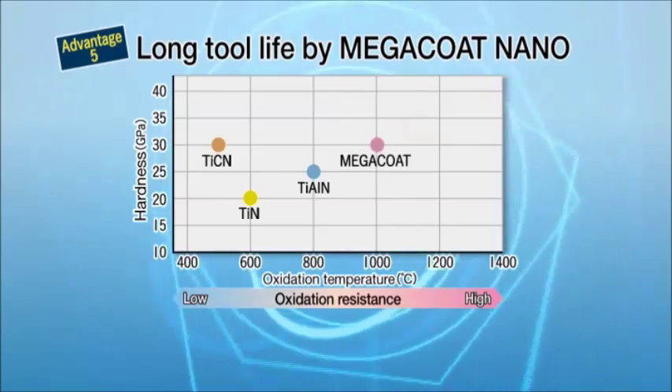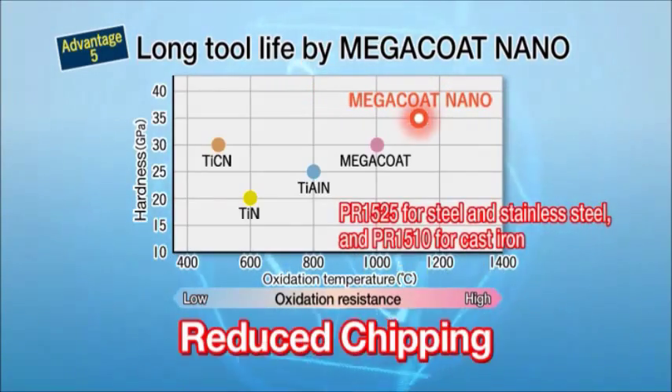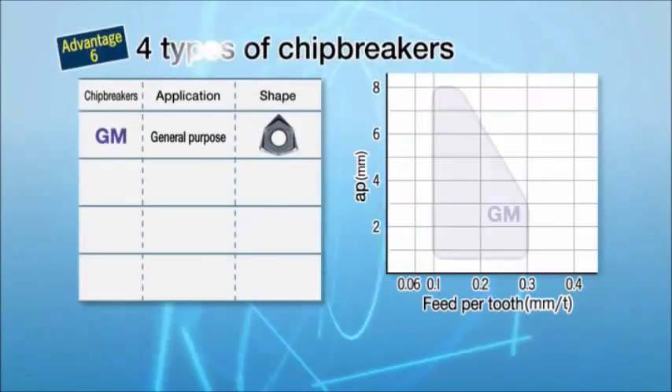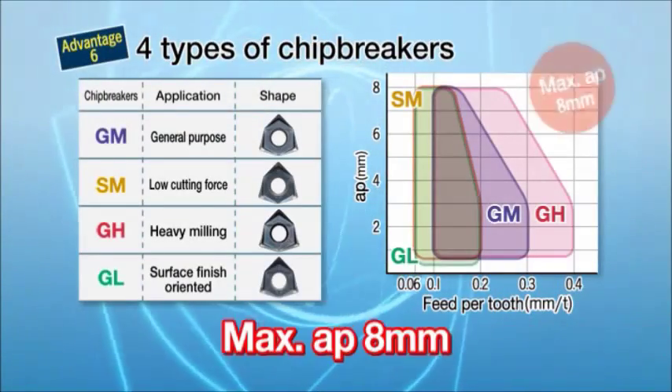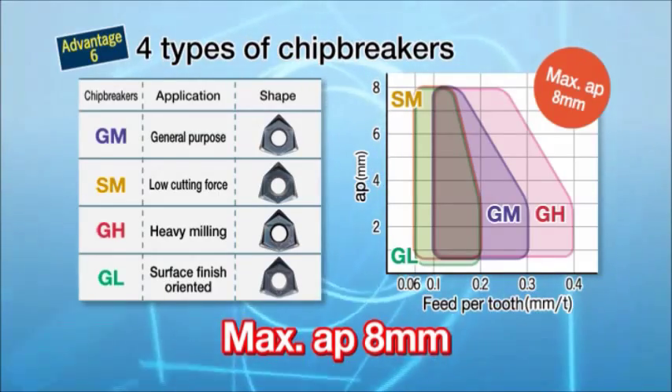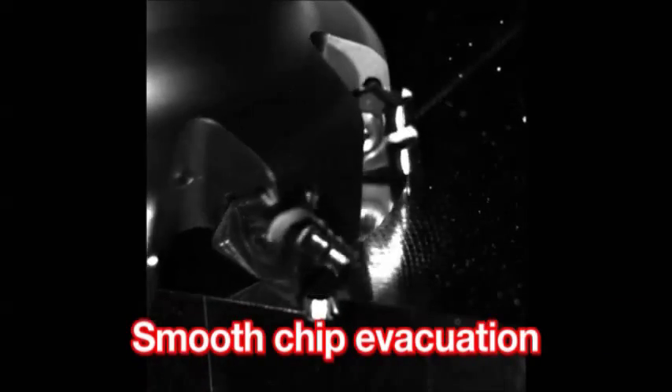Long tool life: MegaCoat Nano provides excellent oxidation resistance at high temperatures and wear and chipping prevention. Four kinds of chip breakers tackle various applications, with a depth of cut up to 8 millimeters maximum. Select the optimum chip breaker to achieve smooth chip evacuation.